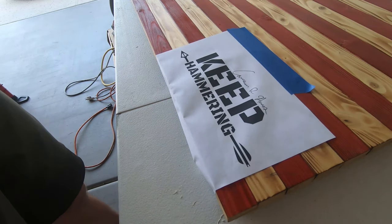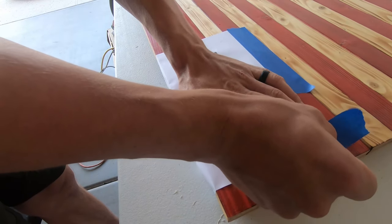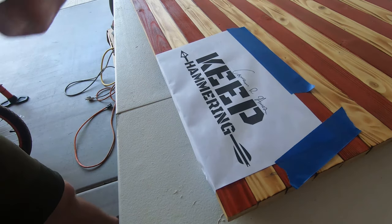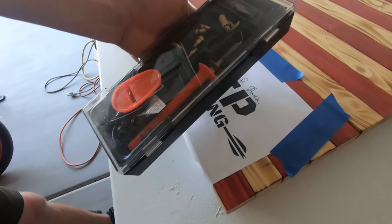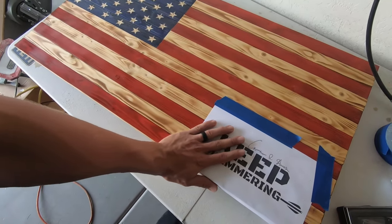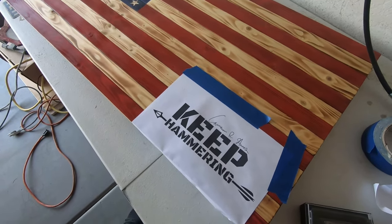We'll just tape it like that to keep it from moving around when we are carving it. What we're going to do is lightly go through and carve an outline of everything. After it's carved, we're going to take a wood burning tool — it looks like this — and then go through and burn all the lines that we carved. That will help us get a nice clean burn.